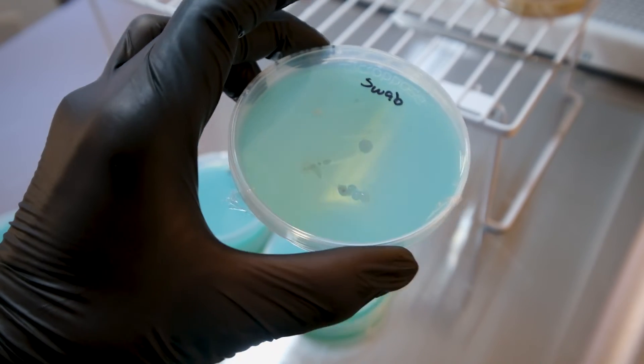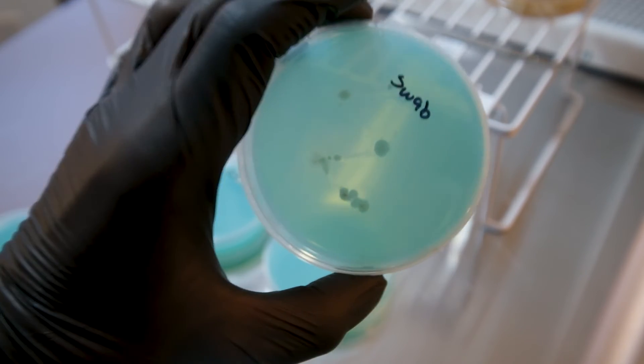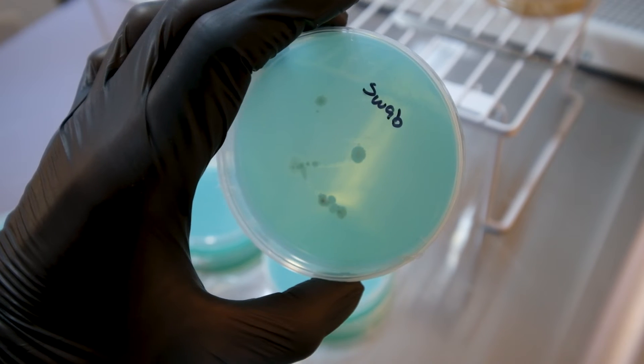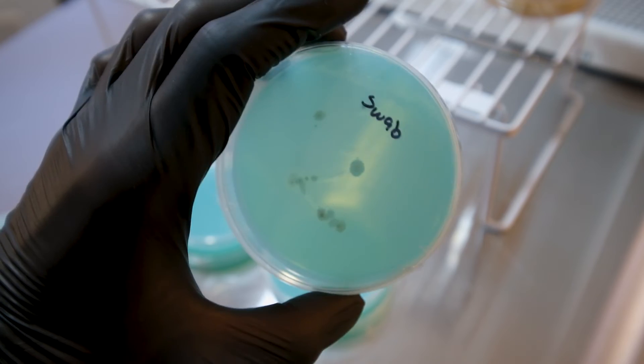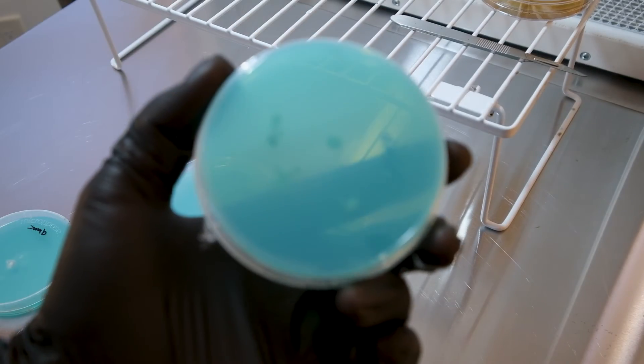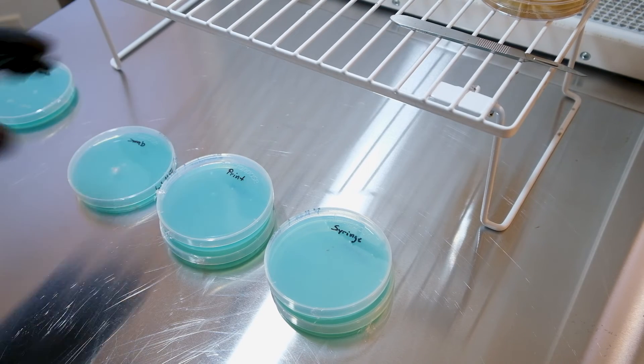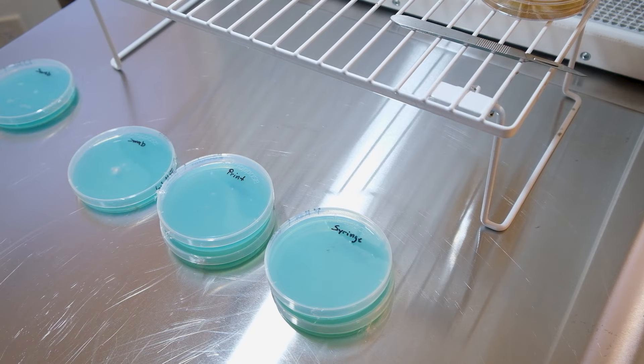That plate is all contaminated — this is why we use agar. If this had been a syringe and I had put this right to grain, the whole bag would have contaminated, it would have been a complete loss. But now we know this is junk and we can throw it in the trash. Five out of six ain't bad, and all of them germinated.